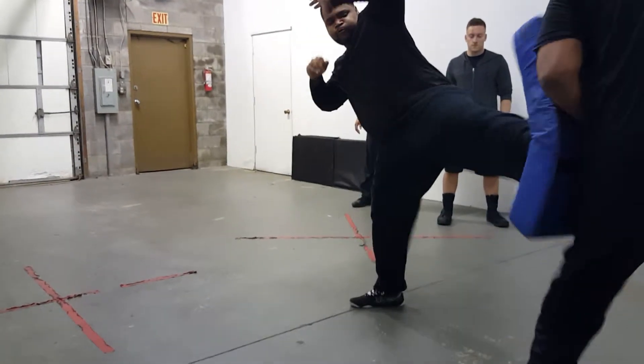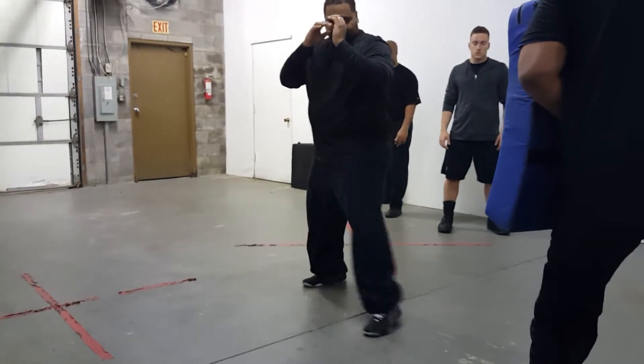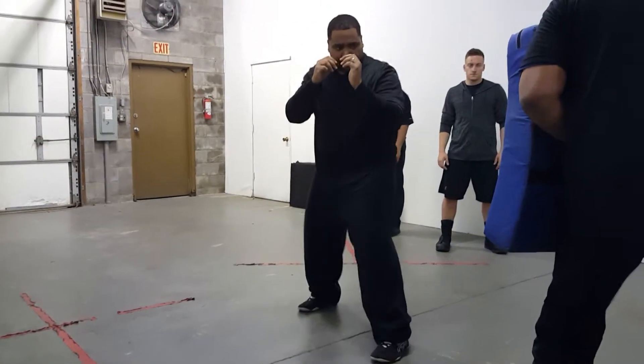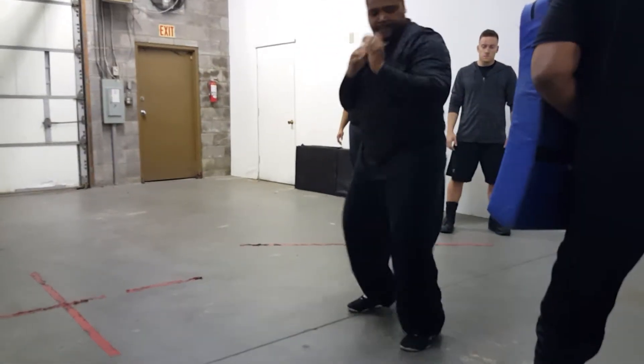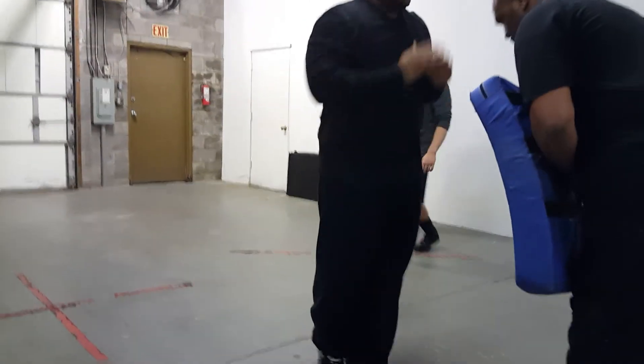A little harder. A little higher, a little harder. Come on, get that leg up there. Give me three more. One more. All right, next. Very good. Very good.